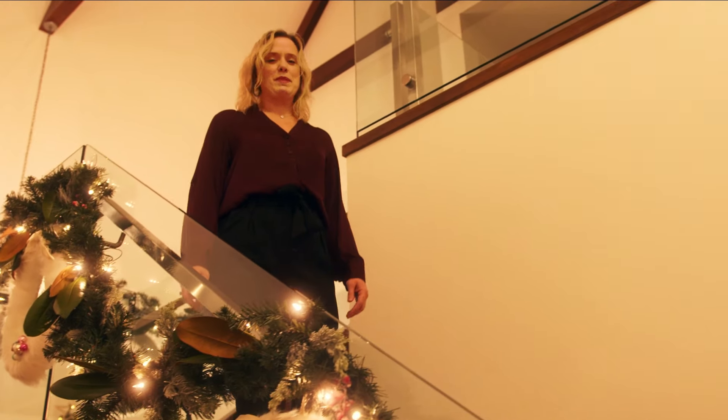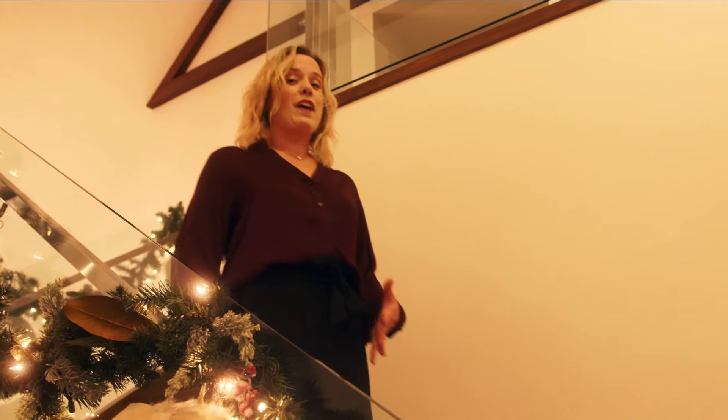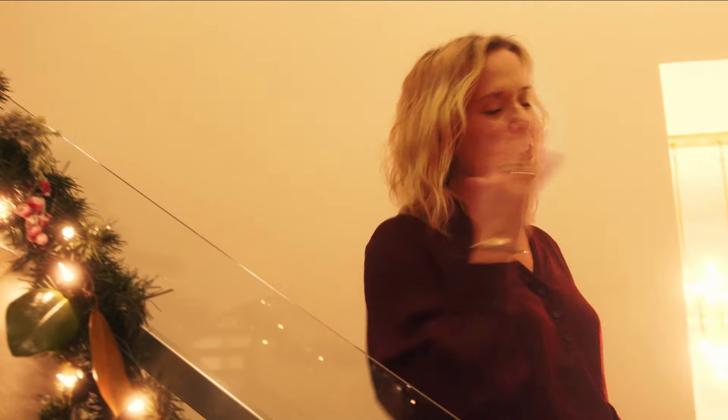I love decorating for Christmas. Today I'm going to show you five things that I do that can add cheer to your home. Follow me.